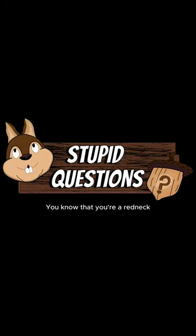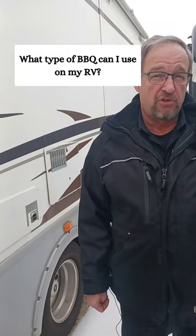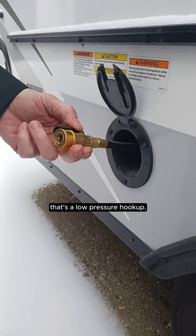Did you know that if you're a redneck, you'd barbecue spam on a grill? What type of barbecue can you use on your RV? Well, if you have a hookup like this here on the underneath, or in a compartment like this on your trailer, that's a low-pressure hookup.